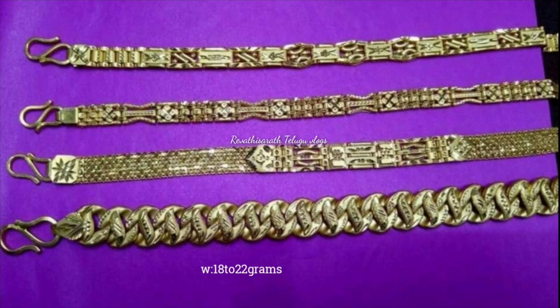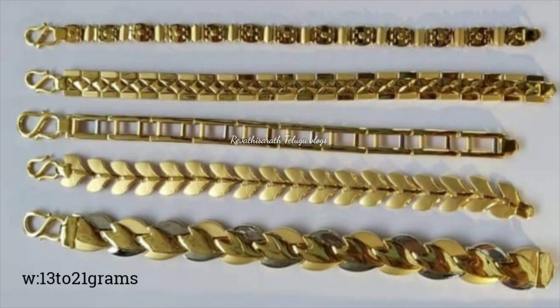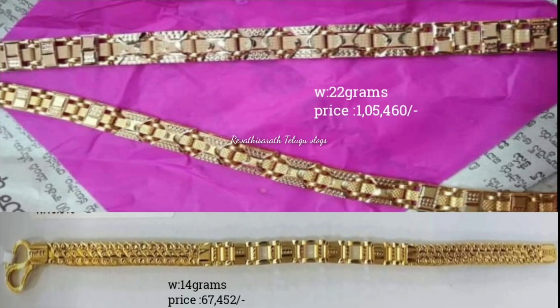Starting with 30 grams at $51,920, and adding 10 grams of silver at $720.